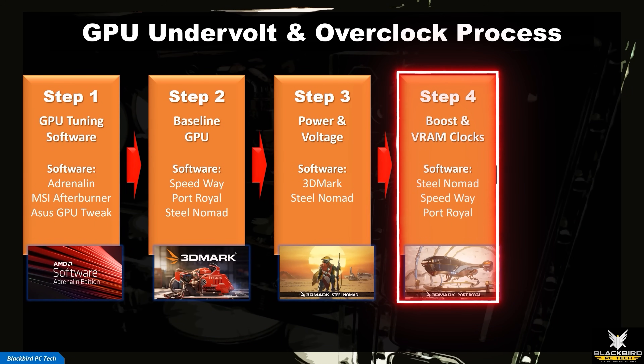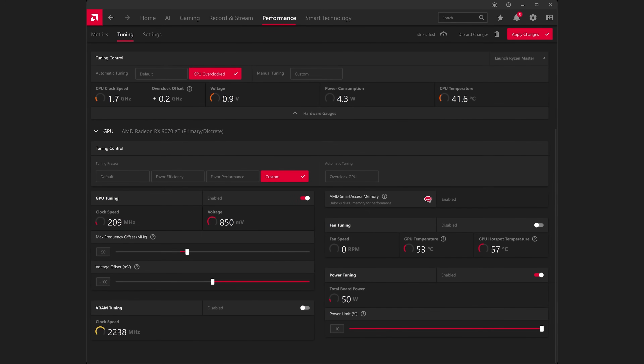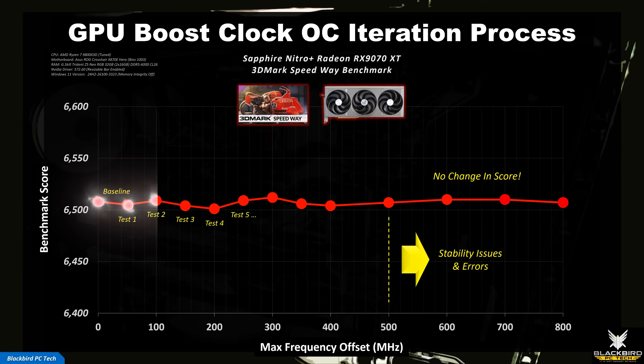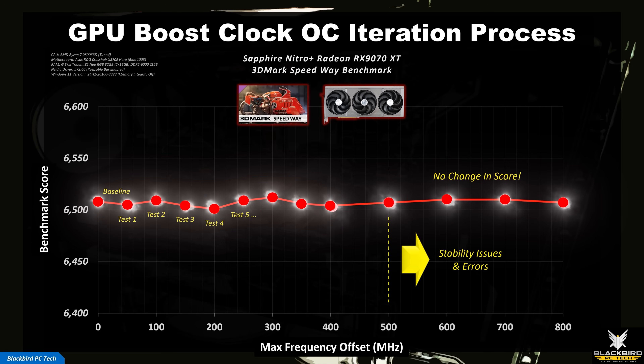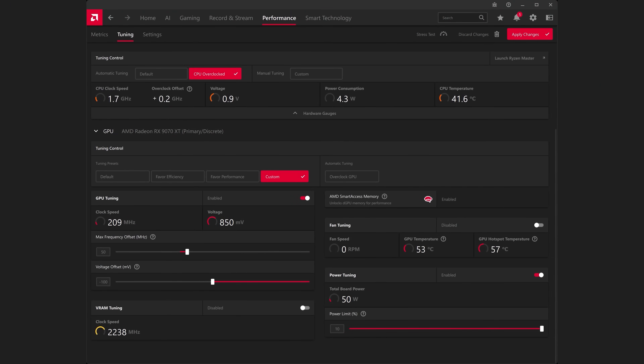Step 4: Adjust GPU Boost and Memory Clocks. With your undervolt applied, you can now proceed to overclock your GPU. The approach is identical to the trial and error process used to find your undervolt. I typically adjust the GPU boost clock max frequency first — whatever you do, don't change both clocks at the same time. You can adjust the GPU clock in Adrenaline by increasing the max frequency offset slider under GPU tuning. I usually start aggressively by increasing this in increments of around 50 MHz. The objective is to find a stability limit. If the benchmark hangs or returns an error, back off to your last stable overclock and try increasing it in smaller increments of plus 10 MHz until you get another error. At this point, back off to your last stable overclock, hit apply changes — this is your max GPU frequency offset.